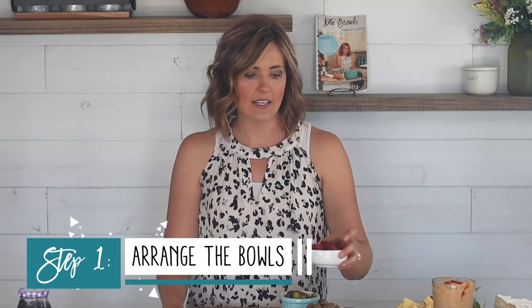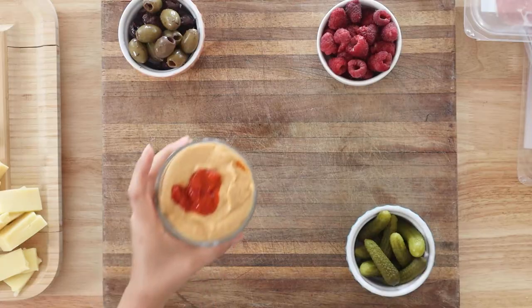I also like to add at least something sweet. I'm adding raspberries, which is a nice low carb berry. I'm also putting on some hummus because I have some keto crackers, and this is just great for dipping. You could even add some chopped bell peppers or other vegetables to dip in the hummus. When picking out your bowls, you don't need to be matchy — just mix and match and arrange them randomly. It's supposed to be kind of messy and full.